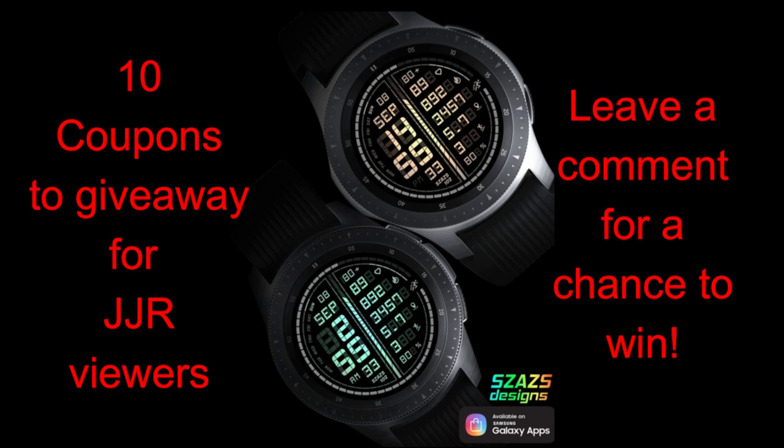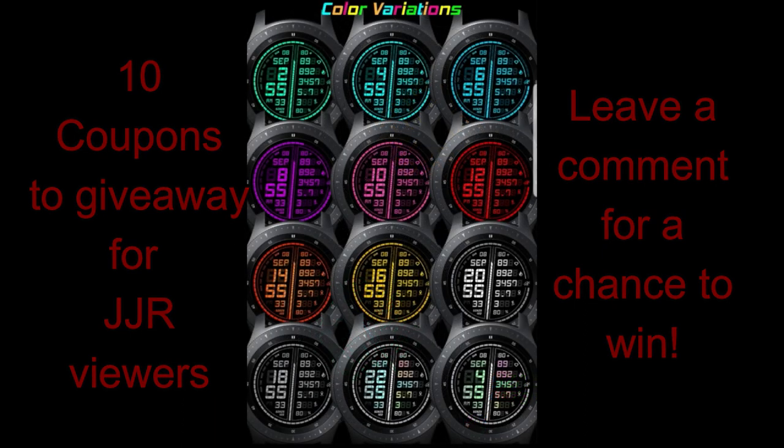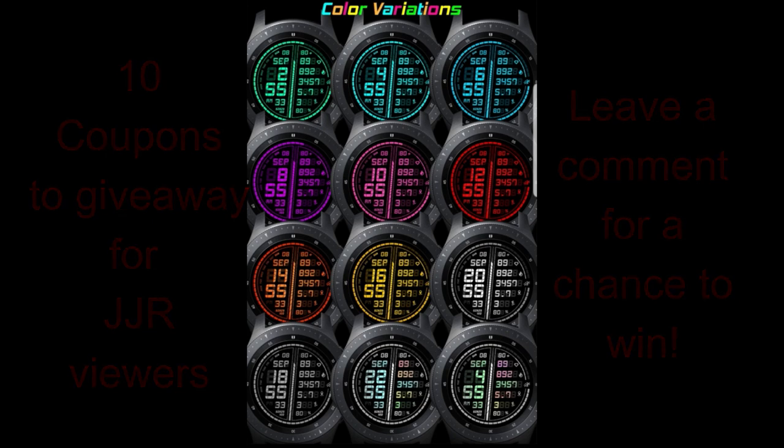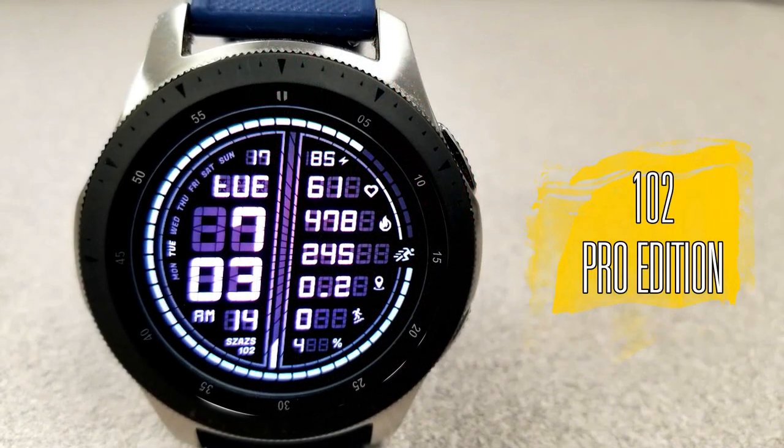This is another nice digital watch face in an already extensive and impressive watch face lineup for this developer. Without further ado, let's go check out this new face called 102 Pro Edition.